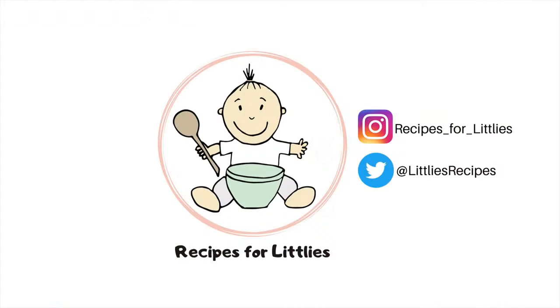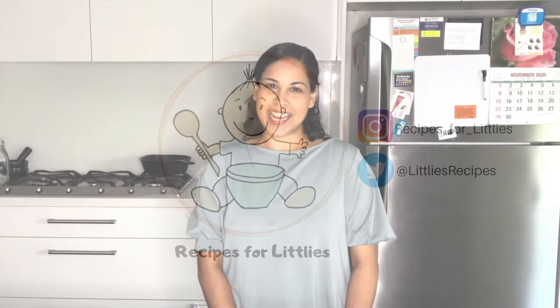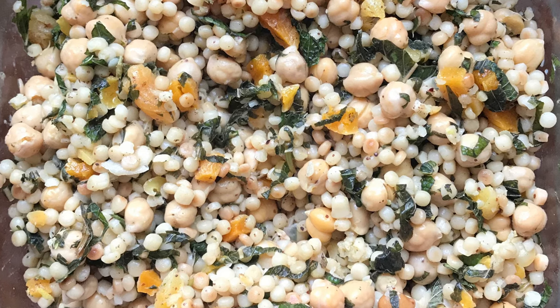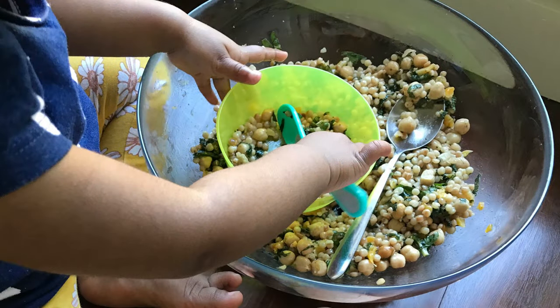Hi there, my name's Sadia and welcome to Recipes for Little Ease. Today I'll be showing you how to make a really easy pearl couscous salad. It's ready in less than 15 minutes and it's my daughter's favourite — she always asks for seconds.